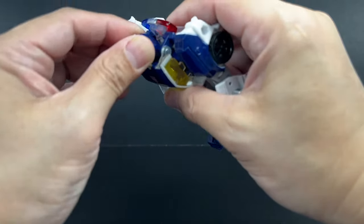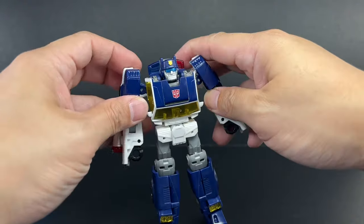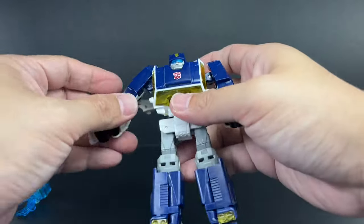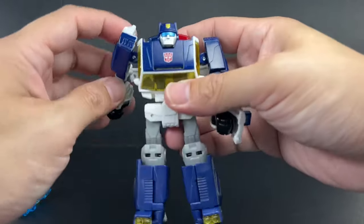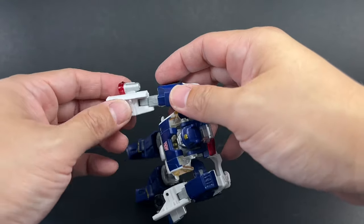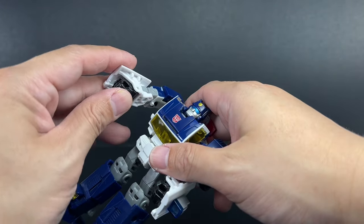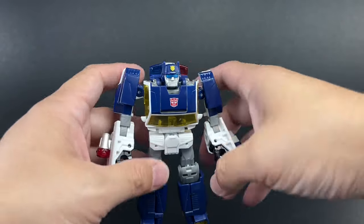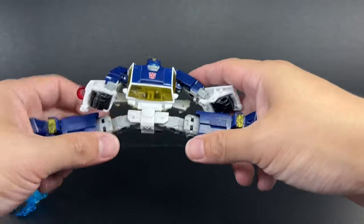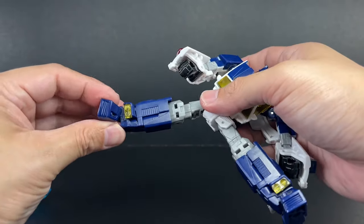As far as articulation goes: the neck is on a ball joint but limited in motion because of the sculpt. The arms are on hinges allowing in-and-out motion, with a swivel for forward and backward rotation, a bicep swivel, and a hinge elbow — it looks like a ratcheting elbow but it's not. The wrists go in and out, possibly due to weapon attachment. There's a waist swivel, hip hinges allowing splits and forward-backward movement, a thigh swivel, hinge knees, and a rocker tilt.